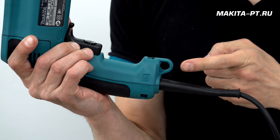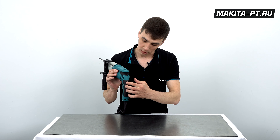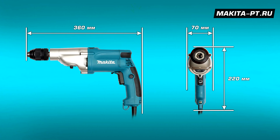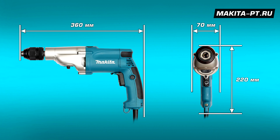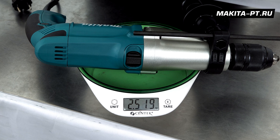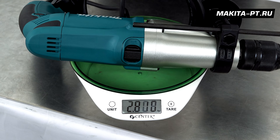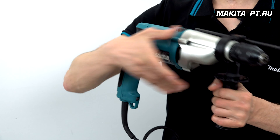Снизу есть удобная петля для подвешивания инструмента на крюк. Вентиляционные отверстия расположены на задней крышке: два сзади и одно сверху. Размеры инструмента — 360 × 70 × 220 мм. Вес без провода — 2,5 кг, с проводом — 2,8 кг: совсем не тяжёлый.